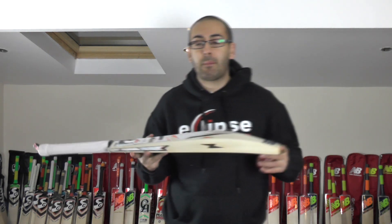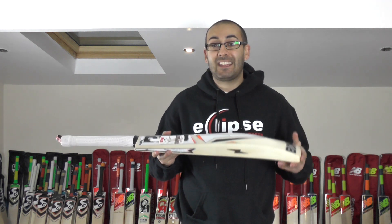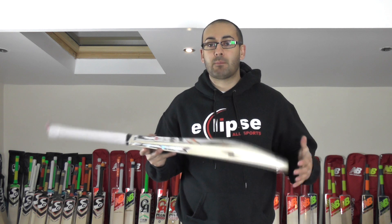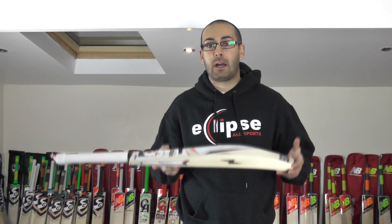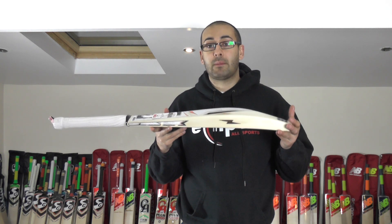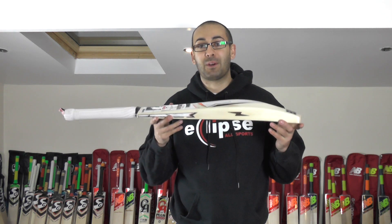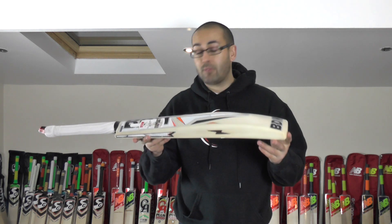If you're someone who prefers using a heavier cricket bat, around 2lb 14 to 2lb 16 or 3 pounds, then this one's going to feel perfect for you. This probably feels around about 2lb 13 in the hands — it doesn't feel much heavier than that. It does pick up lighter than a 3-pound bat, but it certainly does feel like it's got plenty of wood and plenty of power. If you like to swing a big piece of wood and dominate the bowling, I would certainly recommend something like this.